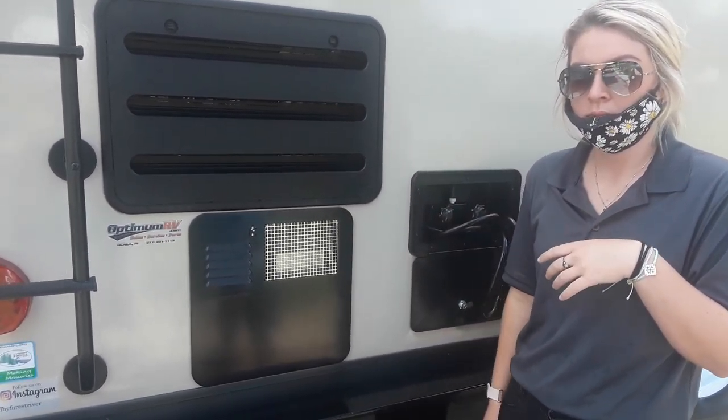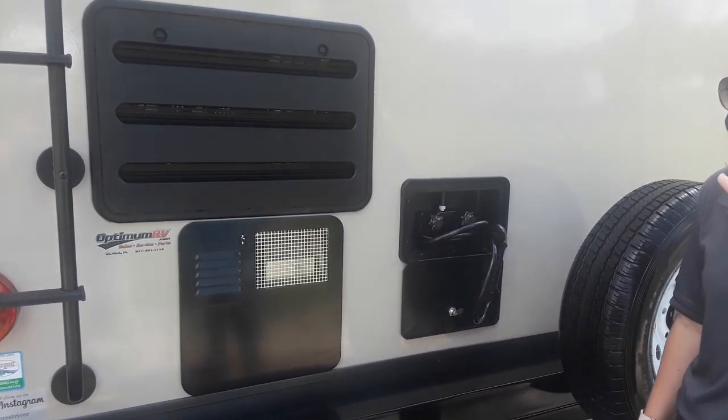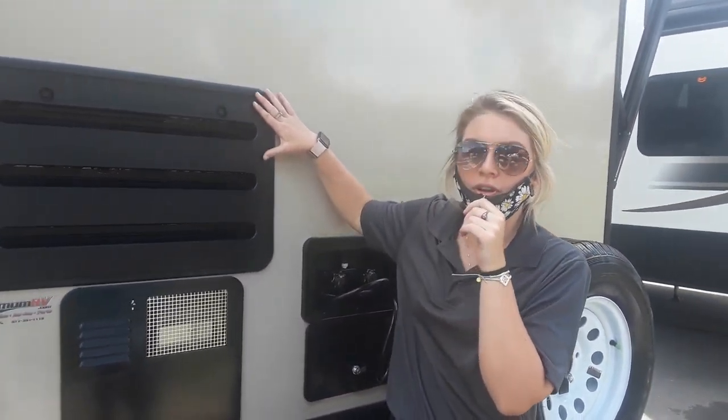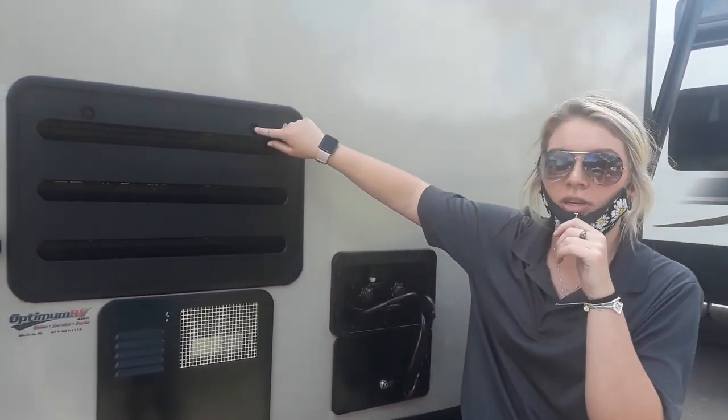I don't know if I have the little tool with me though. We might have an open one — I can see if we have a little one. And then this right here is the back of your fridge, so if you have to access that, these little things just unscrew.